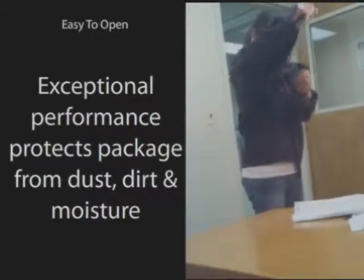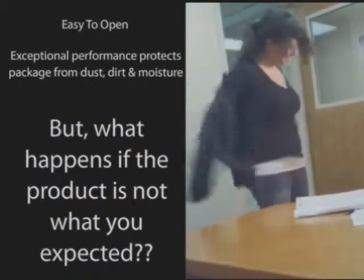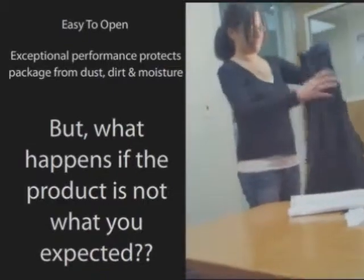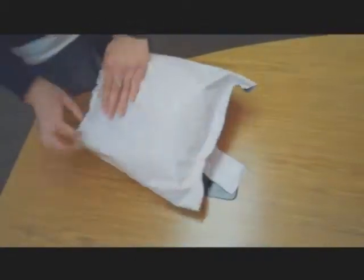When customers order online, they take a risk that the product will be the right shape or size. But what happens if the product is not what they expected? The item needs to be returned. Making this process easier for your customer can improve the relationship and make it easier for them to order from you in the future.